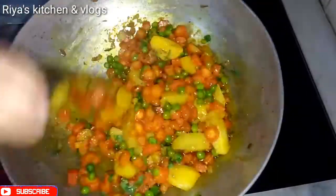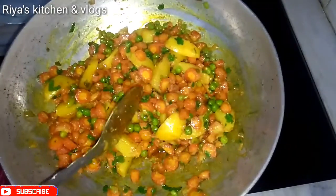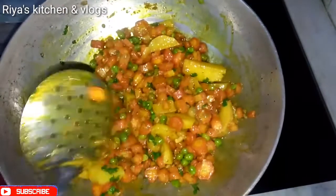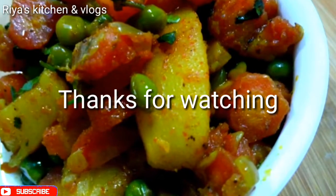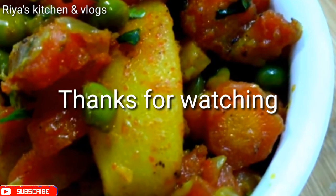The aloo gajar matar is a tasty, healthy, and simple recipe which is now ready. You should try this recipe — it is very tasty! If you like this recipe, please like, share, and comment. Don't forget to see my next video. Till then, take care, bye bye!